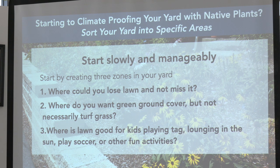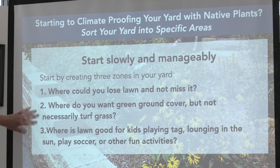You can do this stuff with containers, you can do it on roofs, it doesn't matter. But even at DW Fields here, you can create three zones.